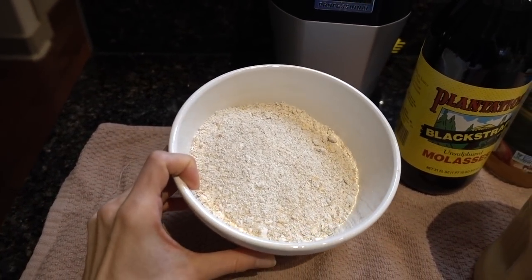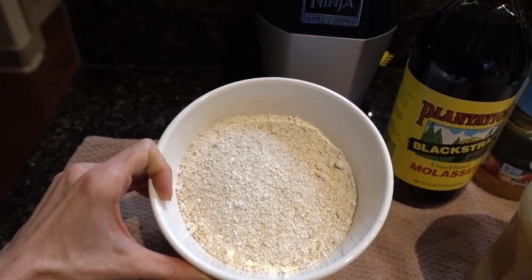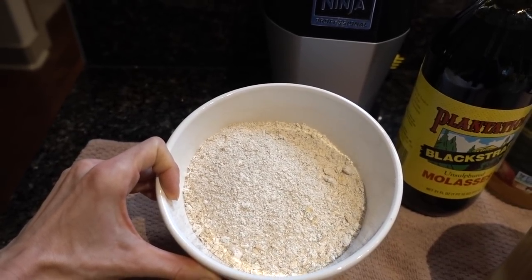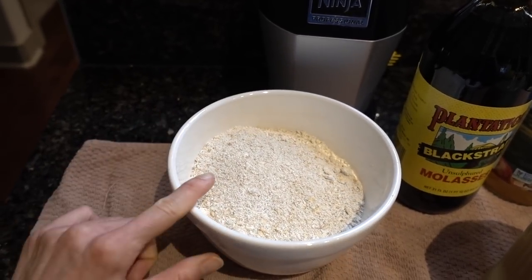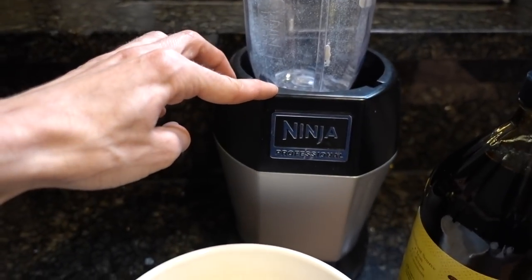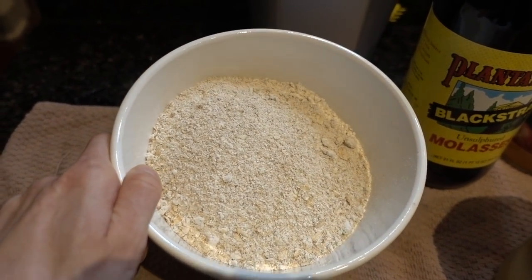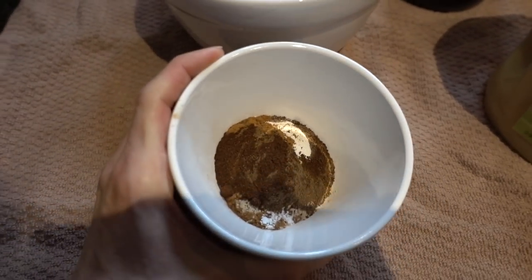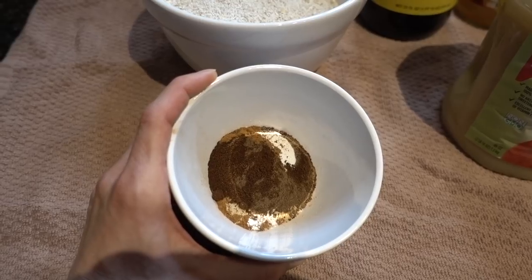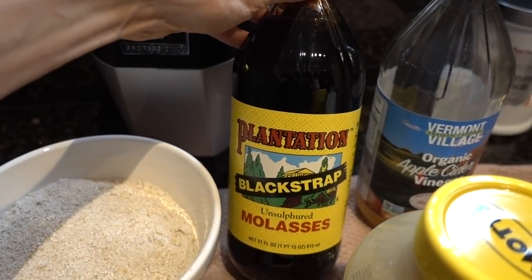For this recipe you just need three cups of a flour of your choosing — the recipe goes into detail about different types you can use. I'm using three cups of oat flour, which I make by taking plain rolled oats — gluten-free if needed — and pulsing them in my little Ninja bullet, about a cup at a time. I've got three cups of oat flour in the bowl, and in a smaller bowl I have my other dry ingredients: baking powder, baking soda, cinnamon, allspice, ginger, cloves, and nutmeg.